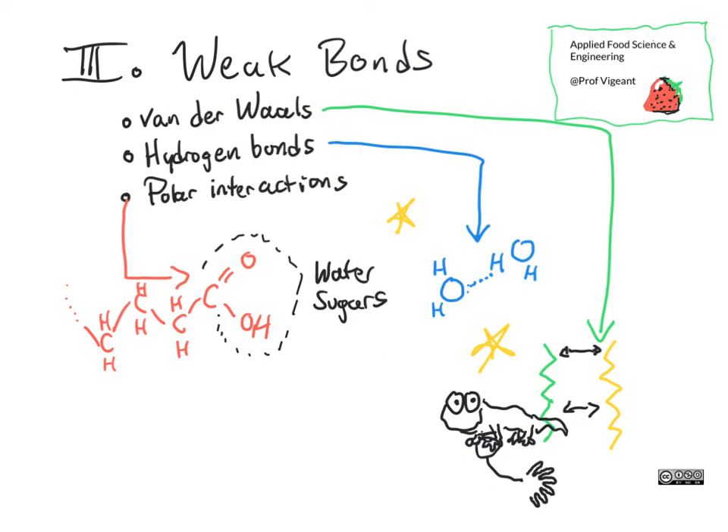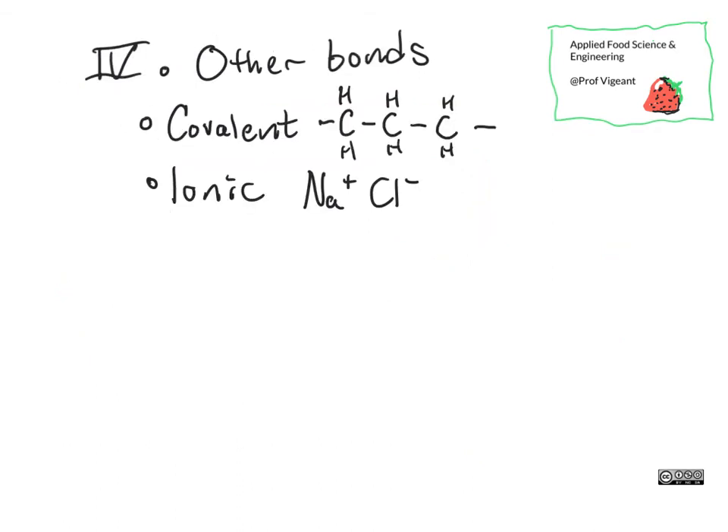It's van der Waals forces that, for example, hold solid fats together in their fat crystals. There are two other bonds that happen in adhesion situations, although they happen somewhat less often in food — at least on the home scale — but can certainly happen in food on the commercial scale.